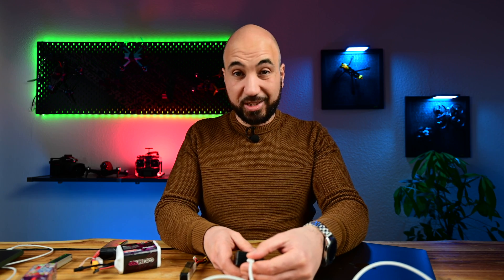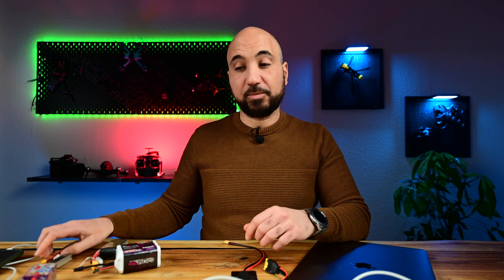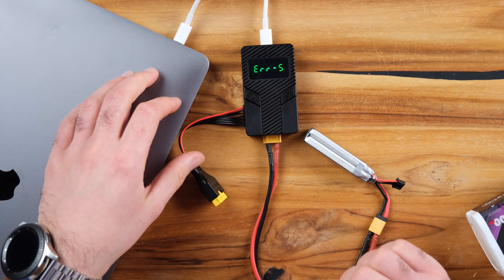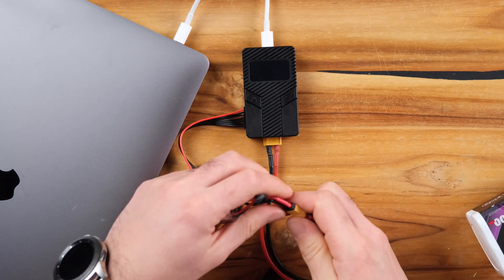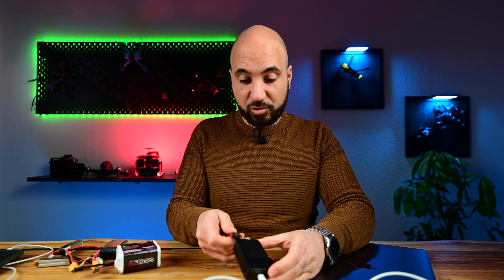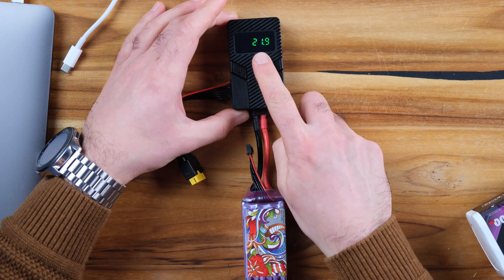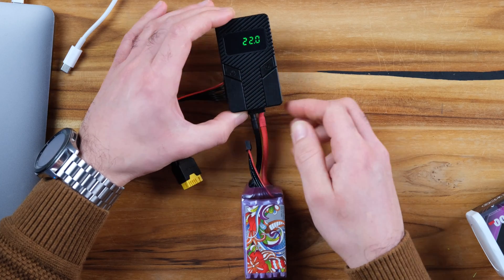Let's try a 2S battery, which will not work — it should throw an error message because the device is rated from 3S to 6S. And as you can see, it shows an error message and turns off. I also have a battery with a voltage under 3.8V per cell, and it should throw an error message as well — and indeed it beeps and will not work.